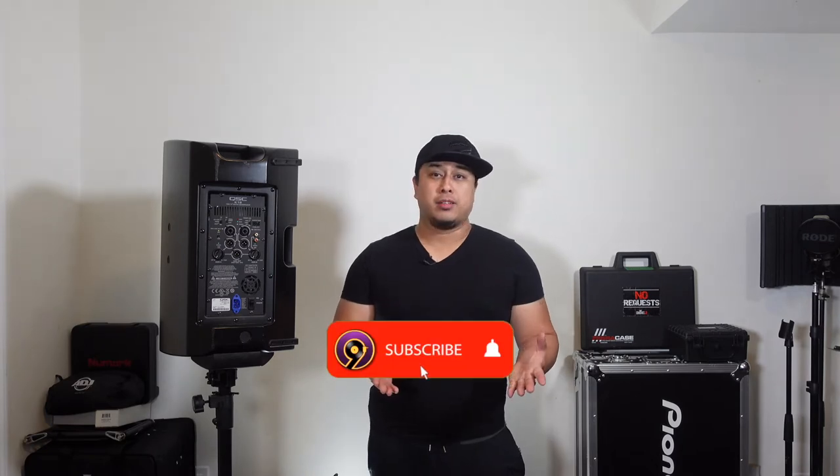So if you're new to the channel, please consider subscribing because there's going to be a lot more tech tips coming in future videos. And make sure you smash that like button.